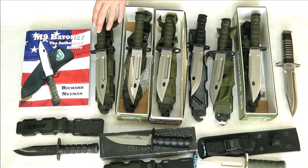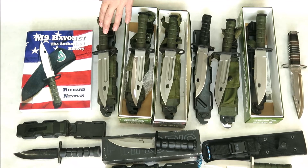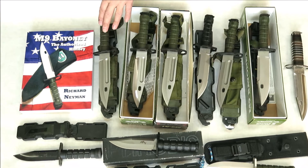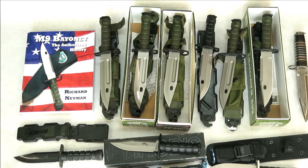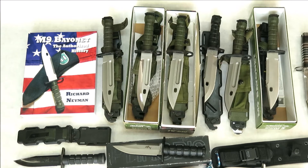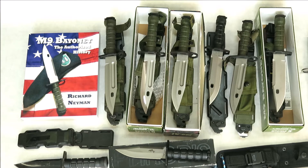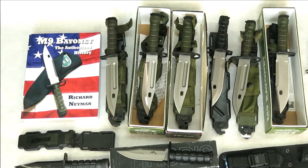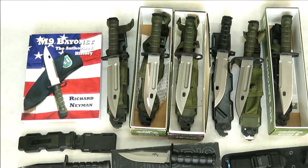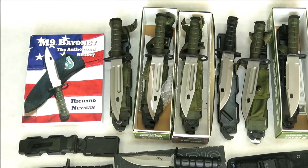The Phrobis M9 Bayonet has its roots found in the Phrobis XM29. The XM29 was made in 1986 — they only made 55 of these. They were made by Leroy Reamer, and Paul Boss heat-treated them. This knife is extremely rare, and I've seen it sell for several thousand dollars.